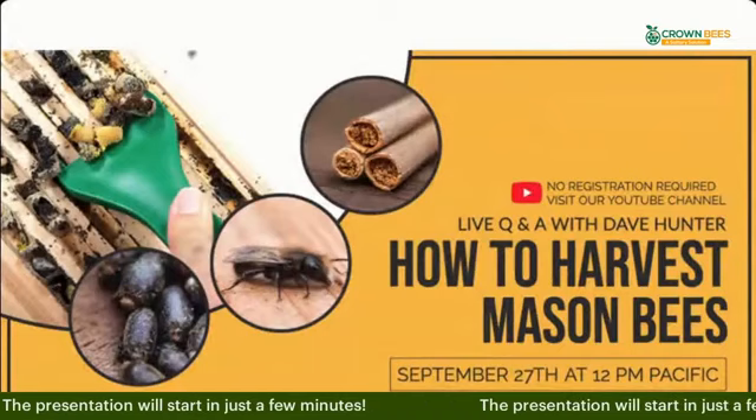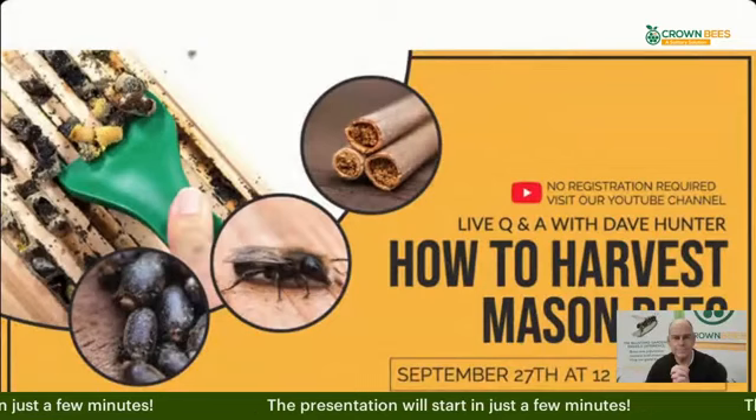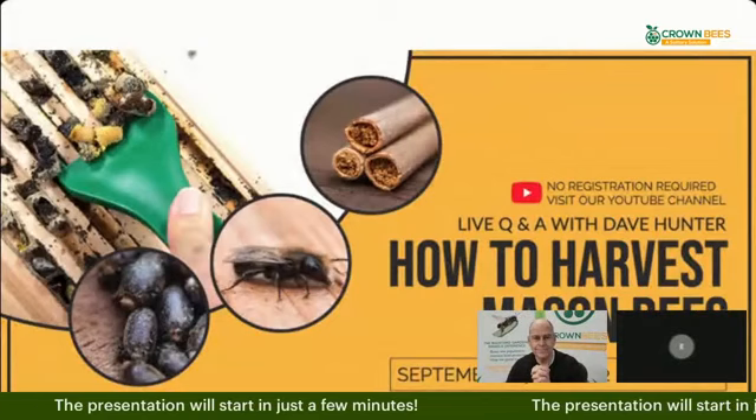Welcome everybody, thanks for coming to the Q&A today. We are so glad to have you here with us. This is the live Q&A with Dave Hunter, founder and owner of Crown Bees, and this is 'How to Harvest Mason Bees.' Whether you are brand new to all of this or whether you've been doing this for years, we are so glad that you're here.